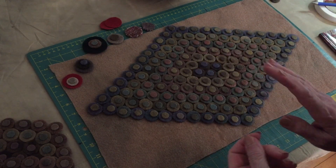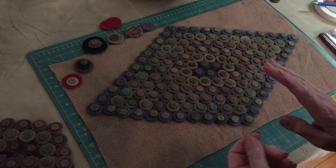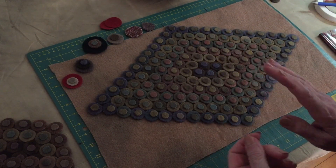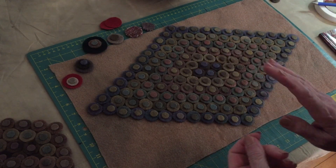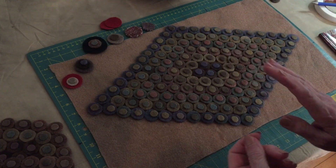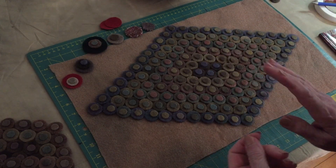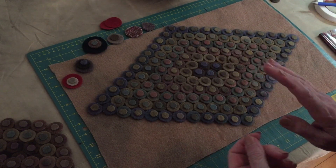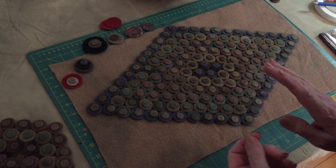I'll touch a little bit on thread and things like that. This is my friend Colleen's new book, Penny Rugs and More. We've been together since I first started making rugs. We share everything - all of our tips, our patterns, everything. It's a very good book, and she goes into detail on many of these things that I will just be touching on today. About pulling wool, thrifting wool, is it really wool, store wool, how to cut pennies, choosing needle and thread.